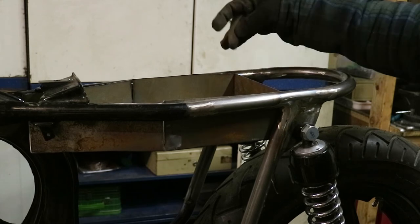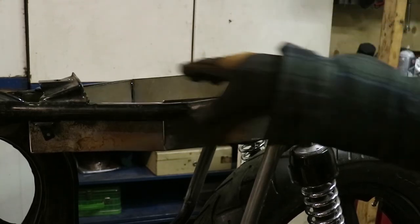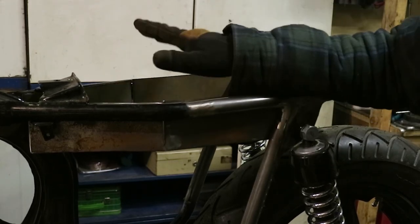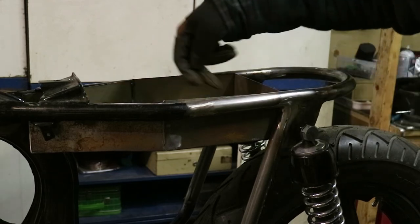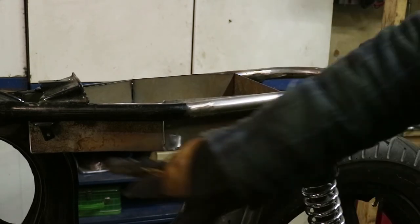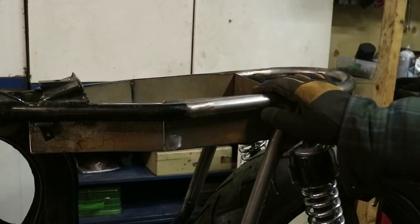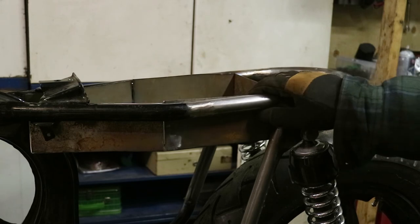Basically what I'm going to do is tack around the edges and then hammer over the metal to meet up and tack weld it around. The four exposed edges I'm going to weld up, clean up, and call it a day. There's also a lot of surface rust on this, so I'm going to hit it with the wire wheel and get it all cleaned up, and then I can start to get everything in primer.